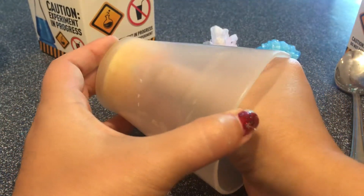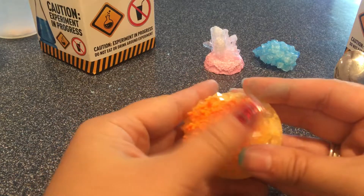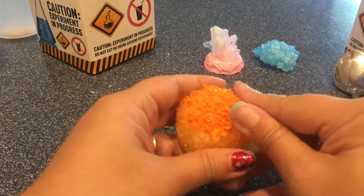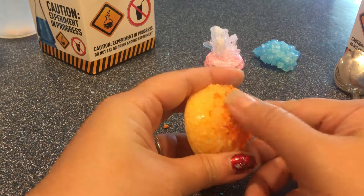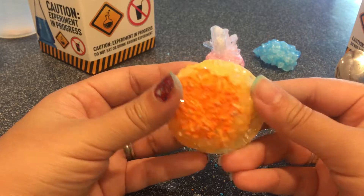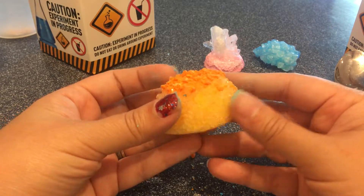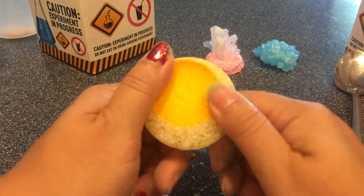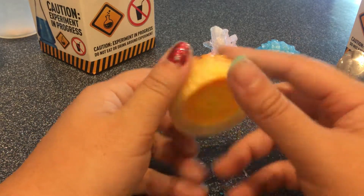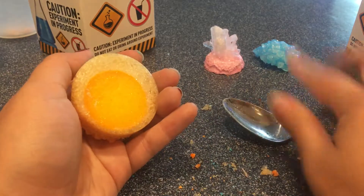Let's take a look at our orange crystal. It looks like some tiny crystals grew on the top and they're not really shiny or sparkly. See if we can get any of that off — hmm, no, it's not really coming off. I don't even think I want to try to get that seed rock out. I'm not going to take that out.